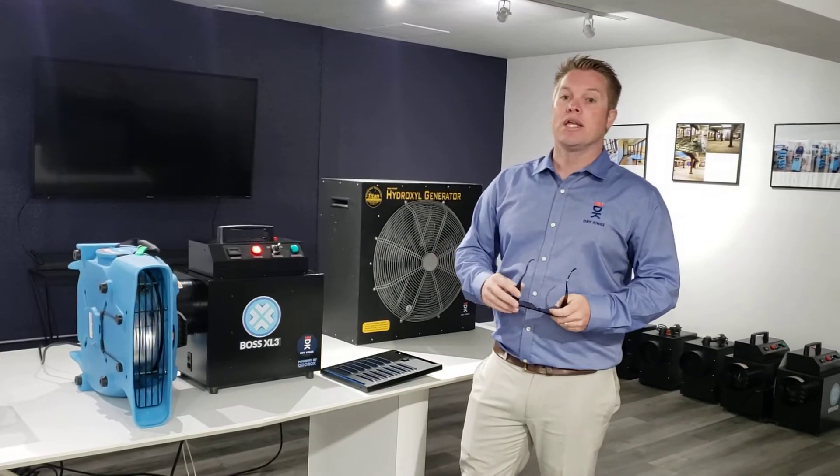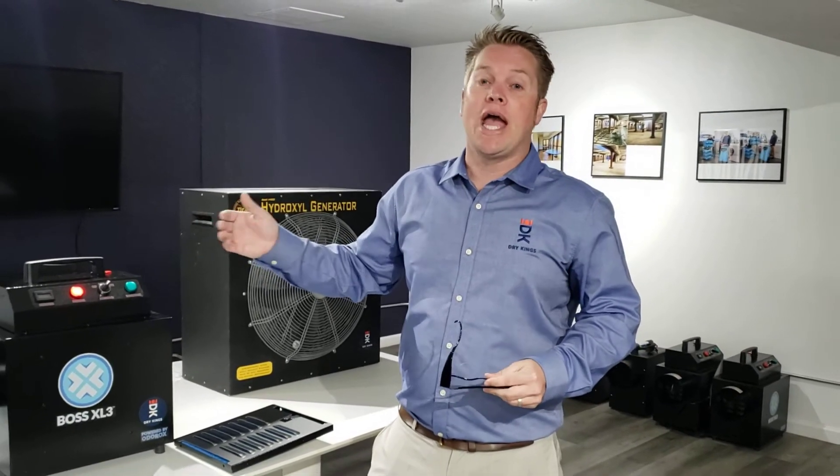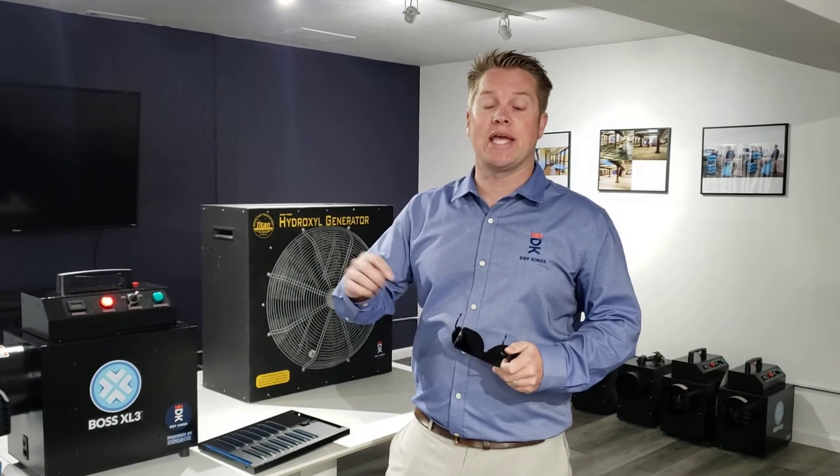This is Matthew Sharp. Give us a call, give us a like, and share this video so people know about this great resource. If you want more information, give us a call or write us online with Dry Kings Restoration.